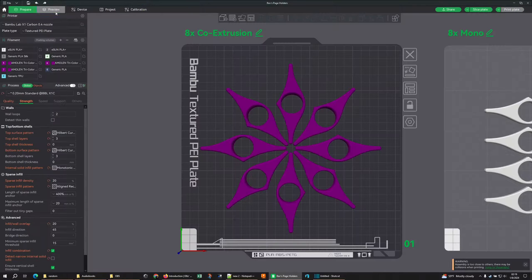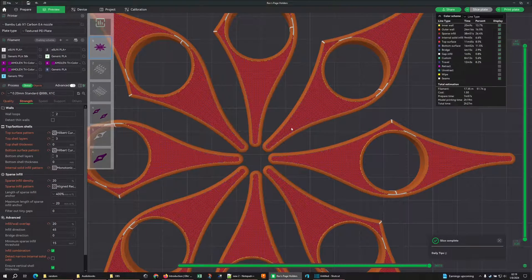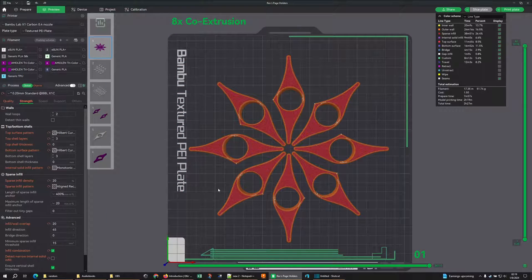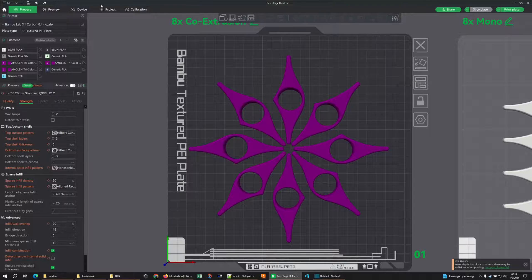Back to our example — how are we improving this? I don't want to add a bunch of time and material to make a model look good; we can do that effectively without doing so. In this case, I'm printing some book holders I've designed using a fun co-extrusion filament with the Hilbert Curve pattern. I rotated these things around and made them assemblies to get as many different appearances off the plate as possible using that three-color co-extrusion filament.